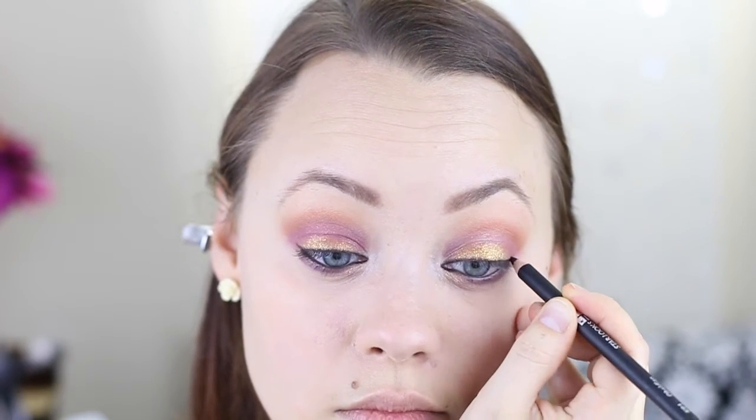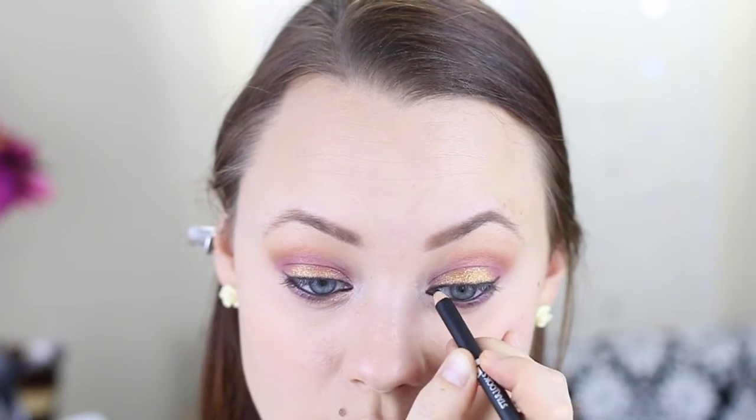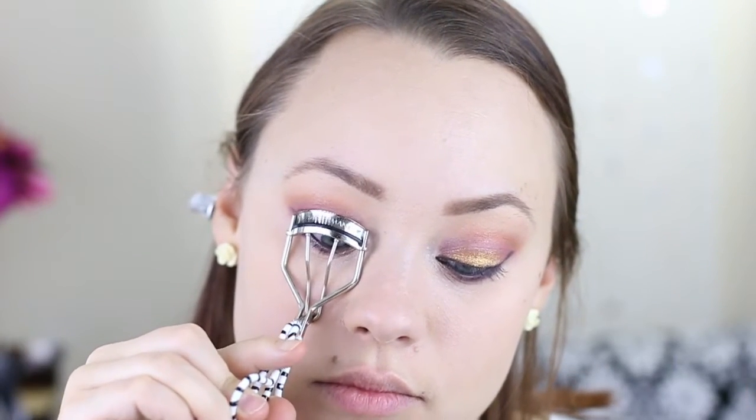After I've tight lined, I'm going to bring the liner just on the upper edge of the lashes and blend it out a little bit with a brush, giving it a stronger rim around the eyes.